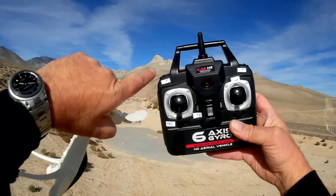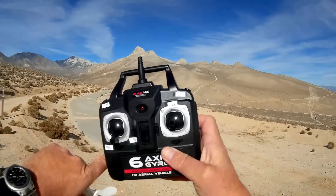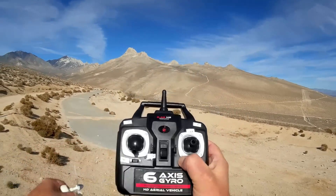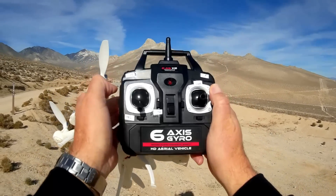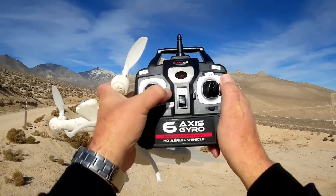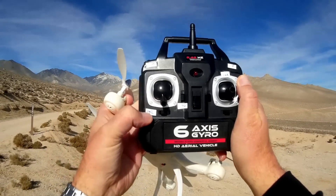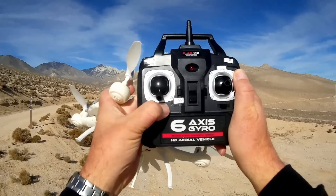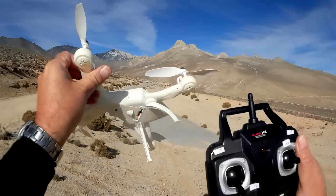Let's go over the transmitter. You have your mode and rate buttons for beginner, intermediate, and expert. You've got your flip button, and it has one-key return, which you activate by pushing down on the right roll stick. For future camera and video versions, this is planned for activating the camera and video. You can activate headless mode with this button, and also turn off the lights by pushing this button to save battery power.